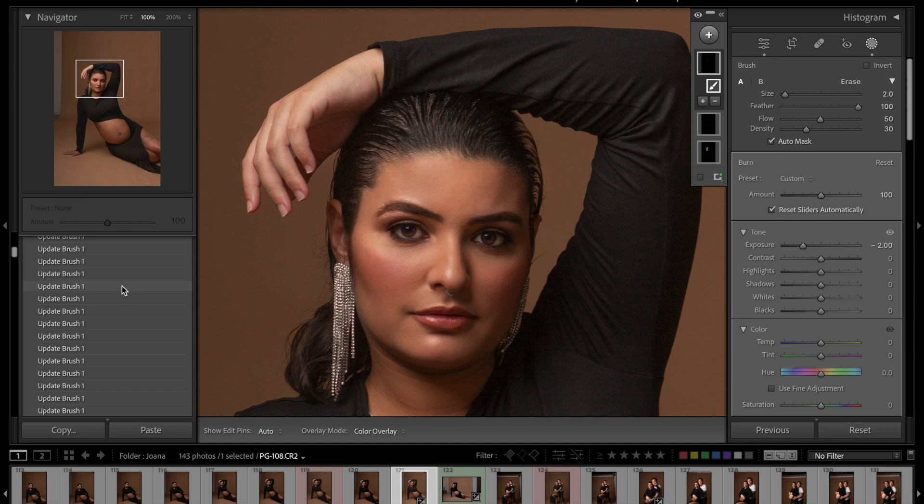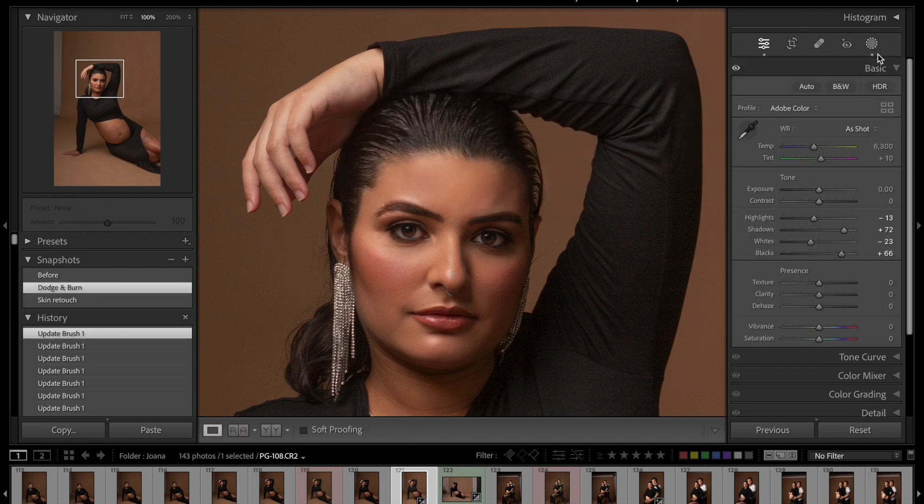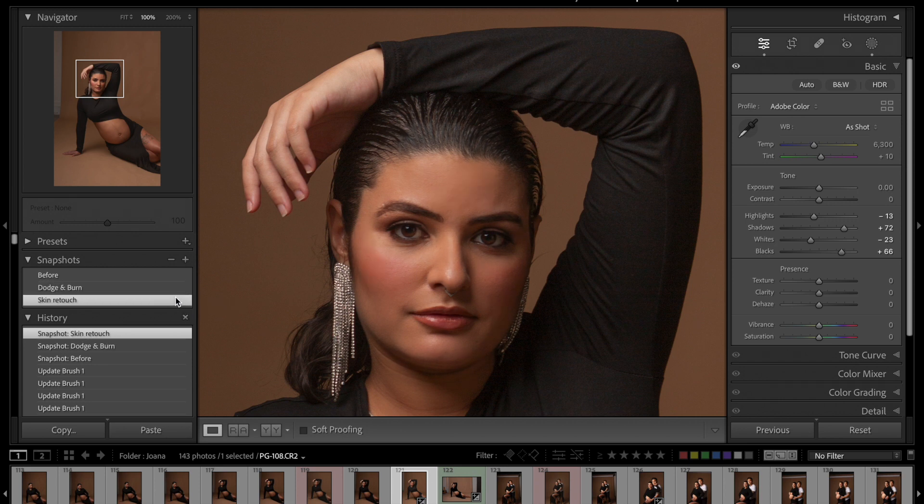You can play a lot with the dodge and burn technique. Let me create a snapshot called 'dodge and burn' and look at the before and after. Here's the before with only the skin retouch — and here's the after with dodge and burn. And here's the original before the skin retouch and the dodge and burn — and here's the final result. Look at the huge difference it makes when you know how to professionally work your photos.